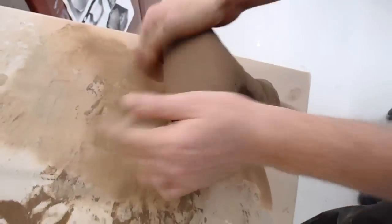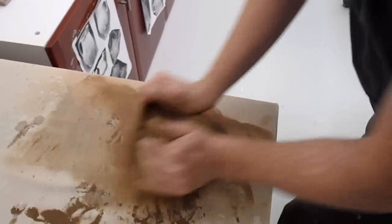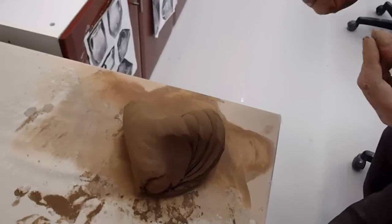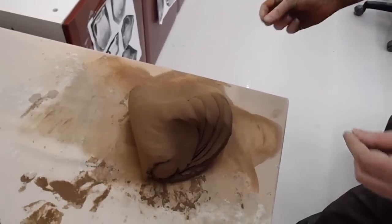It feels like it's quite a short clay — like shortbread. It doesn't feel very plastic; it's quite dry.